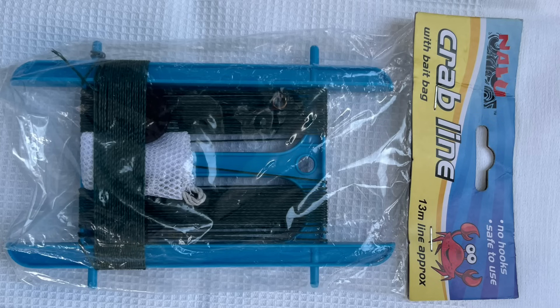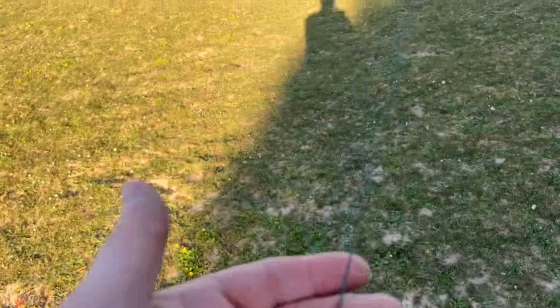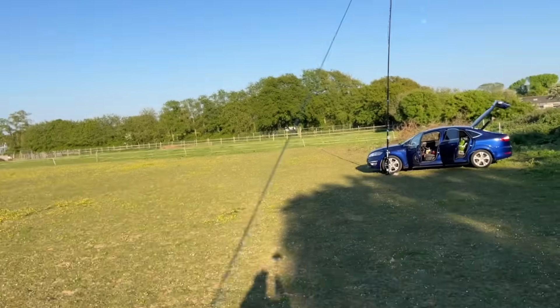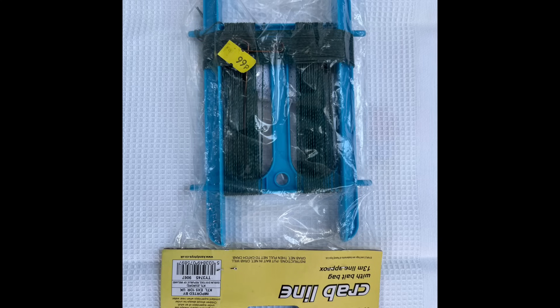I also used some crab line — very, very cheap stuff. I picked this up for about a pound. It's a crab line you can use to fish for crabs. It's about 13 meters, around 40 odd feet. You attach a little weight that comes with it and you've got a surprisingly strong and very lightweight line to tie off your dipole or whatever you're using. It really is very tough and very lightweight, and it comes with a wire winder, which was very handy to keep everything in order.